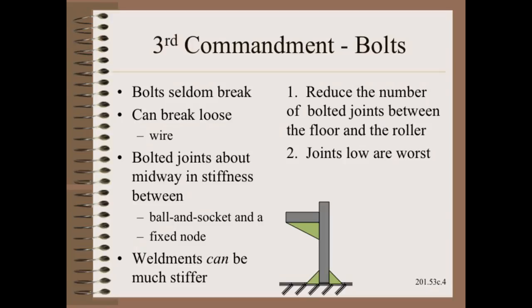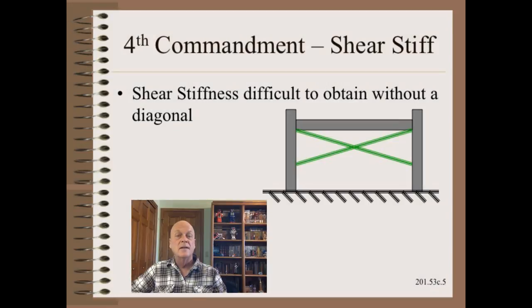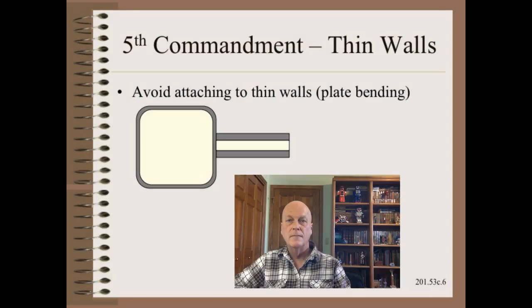Side or cross-direction loads are usually much smaller. Still, they are not zero. Sure stiffness is very difficult to obtain without a diagonal. The beam shown here would do little unless it was a very tall weldment or a very, very tall bolted joint. Beam bending is bad enough. To add wall bending to that just adds insult to injury. Shown here is just one of uncountable ways to attach to a beam that puts the wall in thin plate bending.